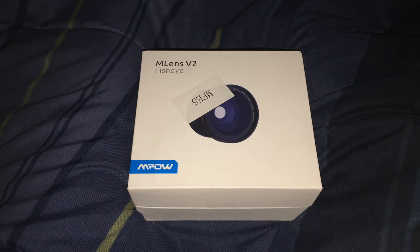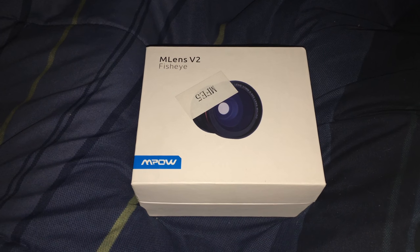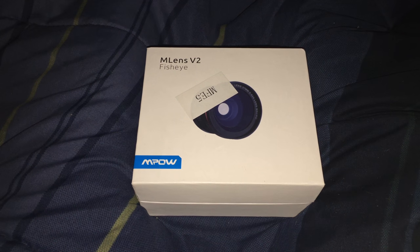Greetings viewers, Adventurer Link here, back again with another little toy from Empow for us to play with.